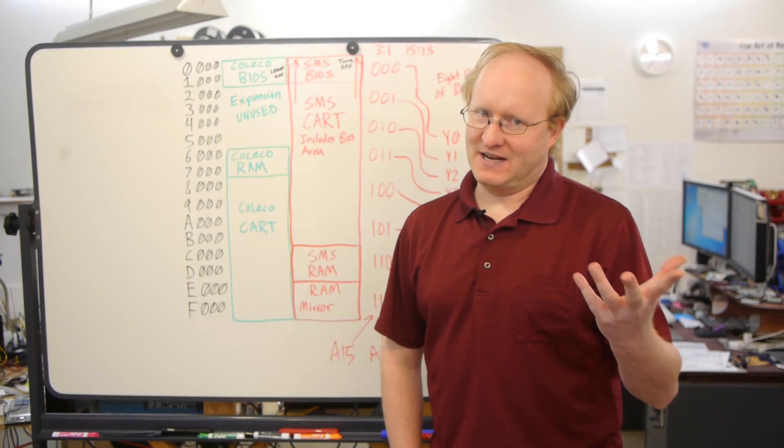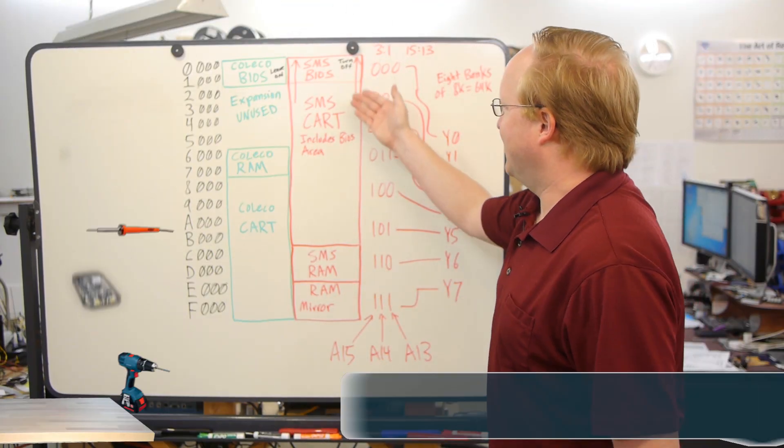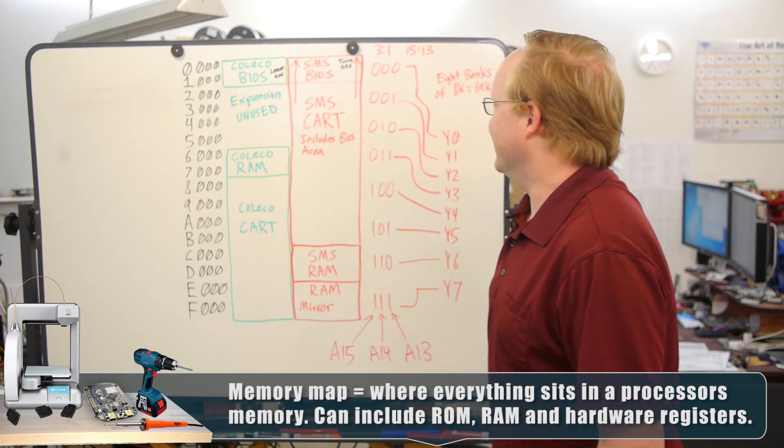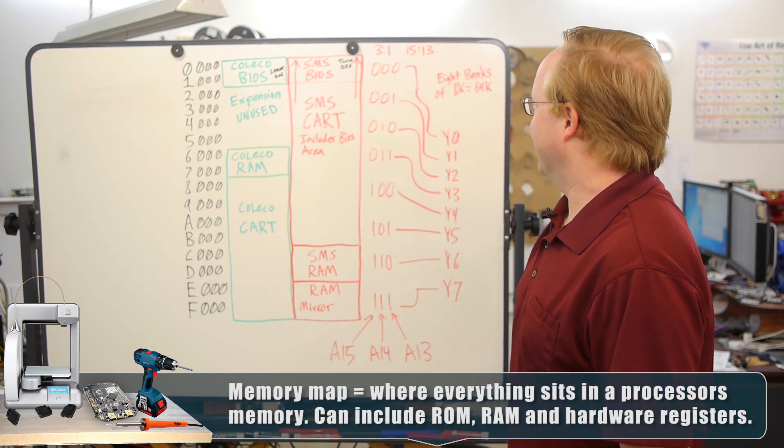Now we need to think about memory mapping on the Z80. The Sega Master System and the ColecoVision have one thing in common — the BIOS is in the same place. We'll work on that when we get there.